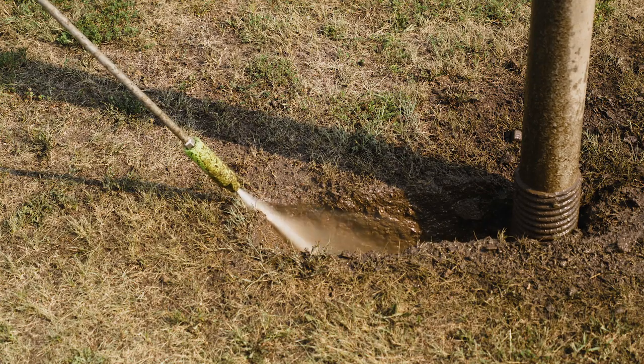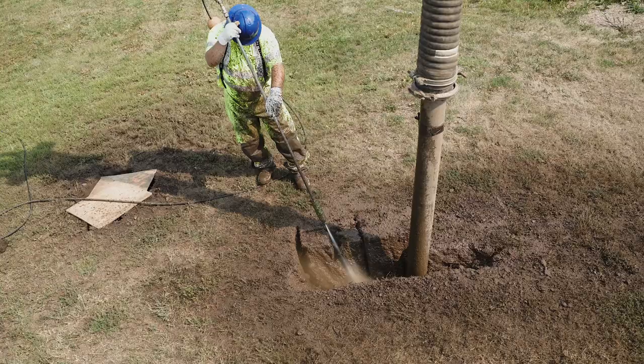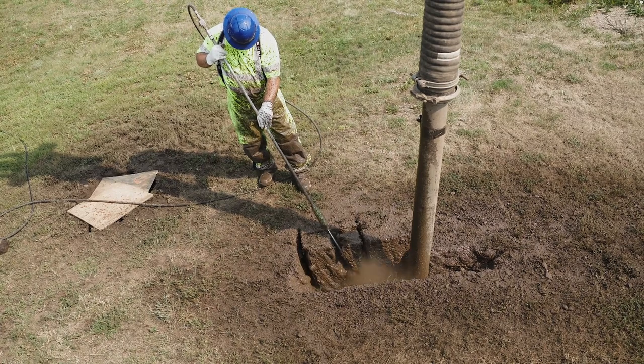Remember, these nozzles are designed to let the water do the work for you, and if operated properly, you'll extend the life of the tool. Here are the four things you should be doing every time you use one of our nozzles to extend the life and get the best performance.